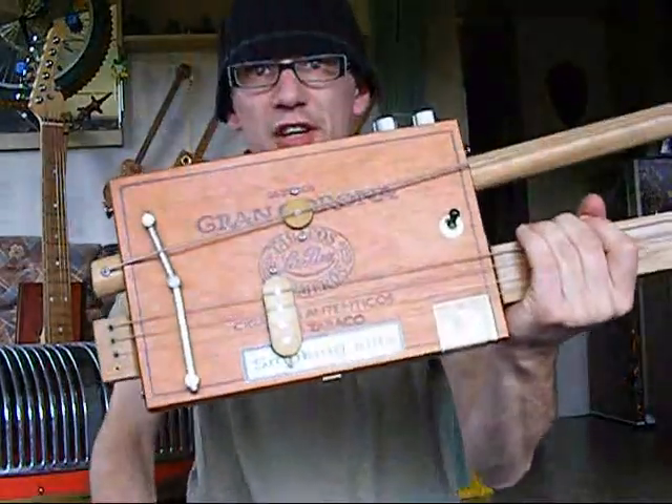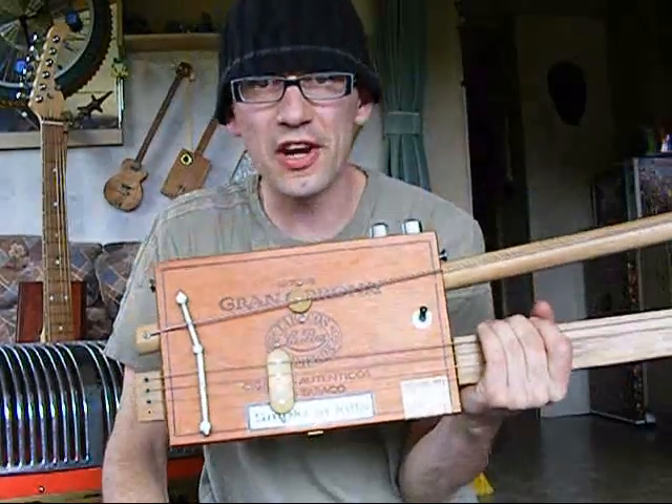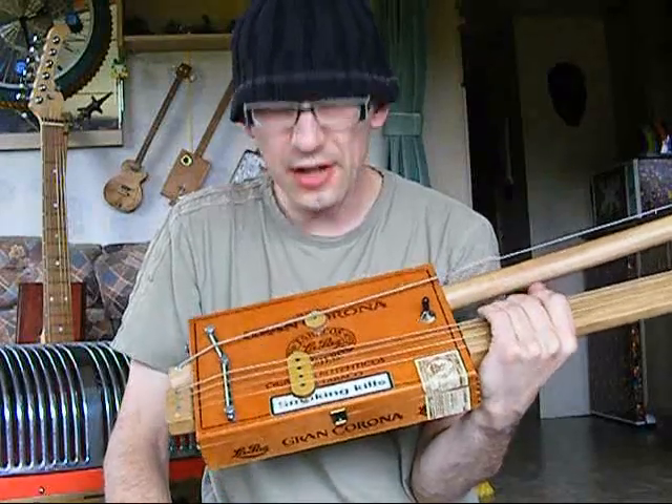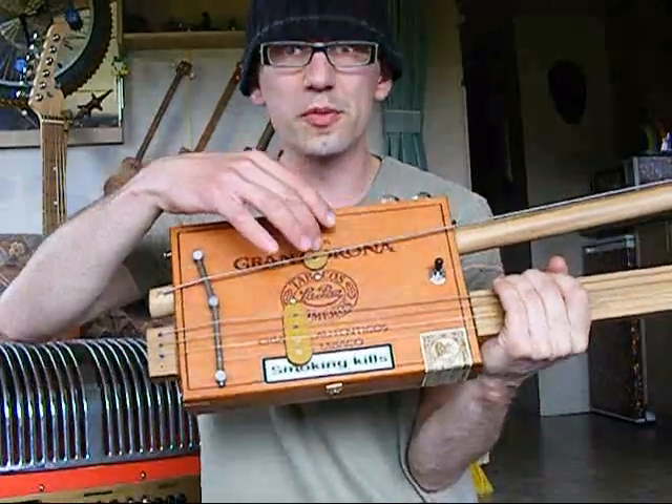The pickups — can you see them? They're hand wound by a man named Juju, and they're probably the nicest, bluesiest, warmest pickups you can find, and at sensible money as well. That's a four pole and a custom made single pole.